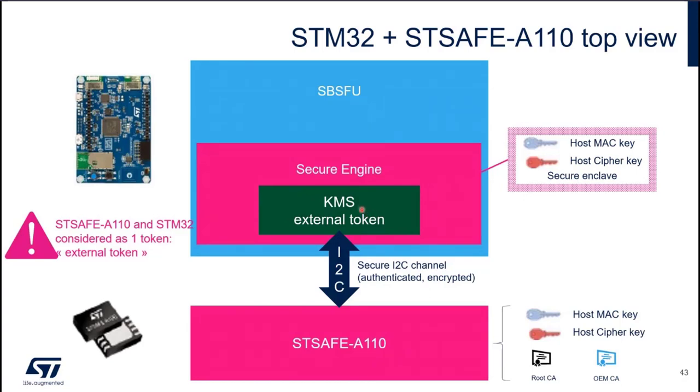The KMS will be considered as an external token. STSAFE-A110 and STM32 are considered as one single token. This means that with one initialization, you initialize both STM32 KMS and STSAFE-A110. The application sees only one token and you don't have to care about the routing. We route to STM32 or to STSAFE-A based on the request and capabilities of the token, but all this logic is implemented in KMS — you don't need to care for that.